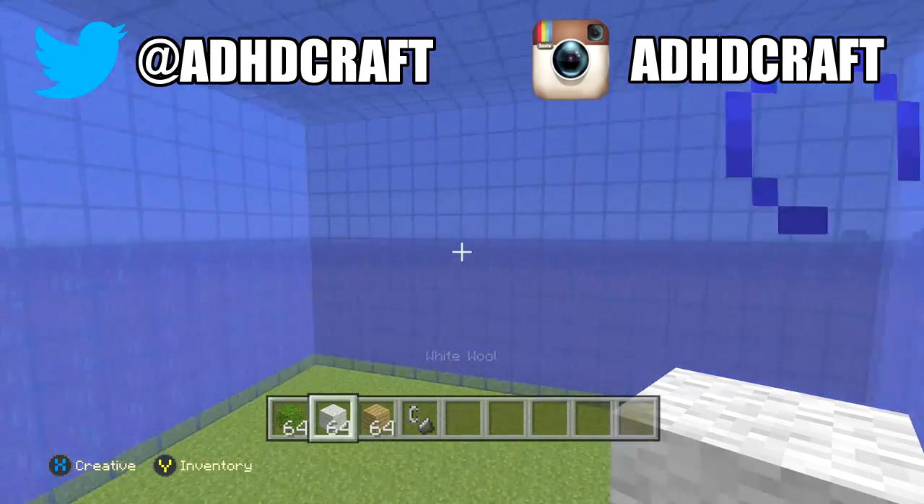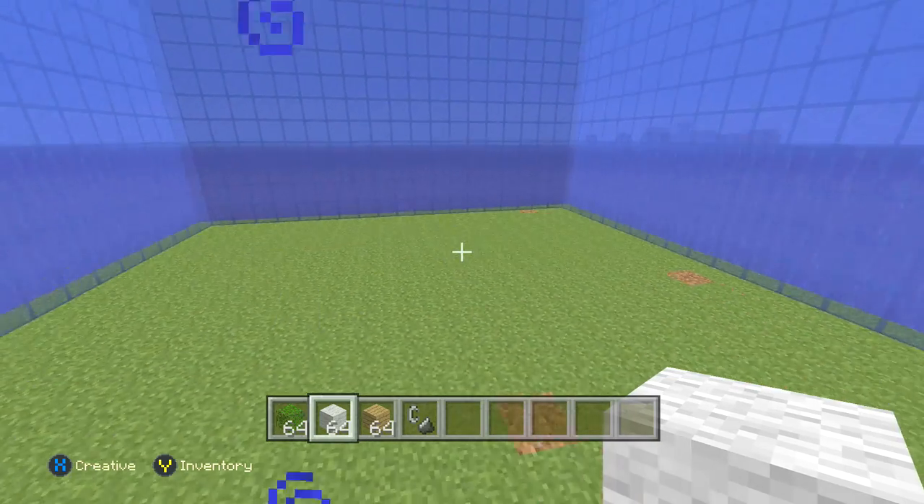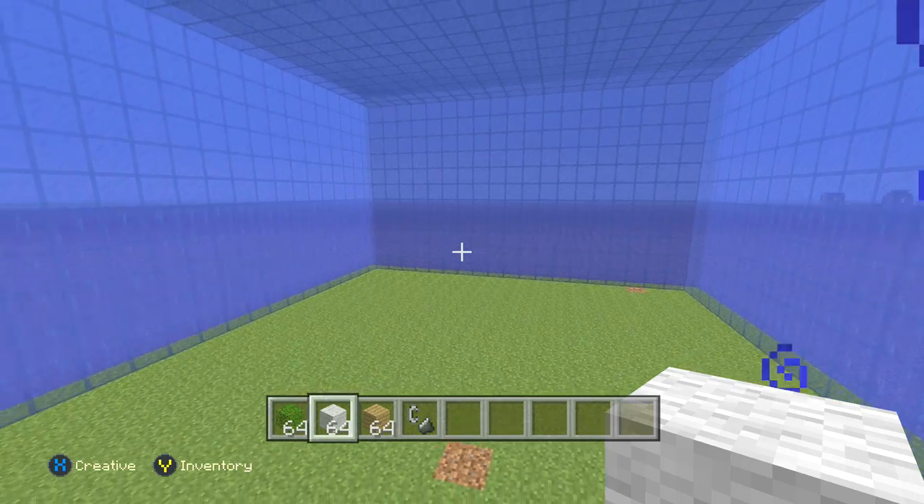Hey guys, ADHD here, and today I'm doing a tutorial on how to remove all the water from underwater structures. I've actually already touched on this subject before — I showed you guys my method on how I remove water from these underwater structures, like my house videos and stuff.